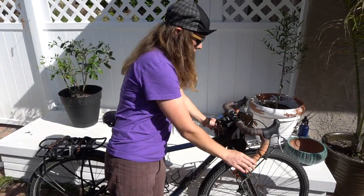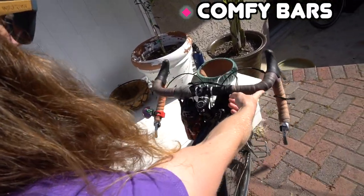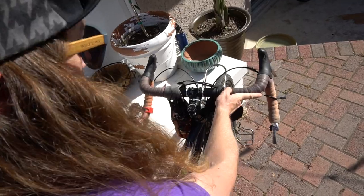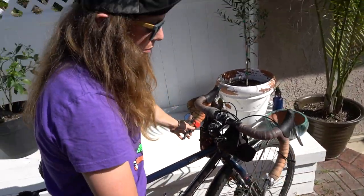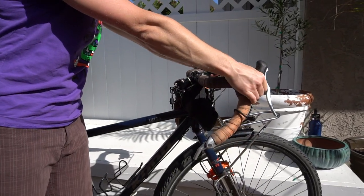Also the handlebars — they're a little bit flared out. These are just the Kona road bars. They're almost like rando bars with a really shallow drop, just really comfortable for the different riding positions, so definitely a plus on the bars.